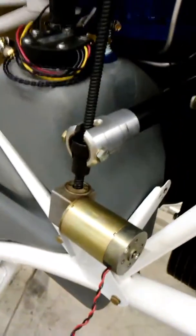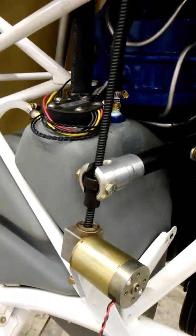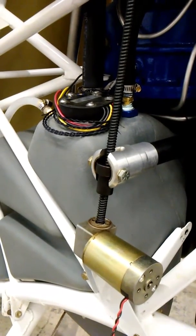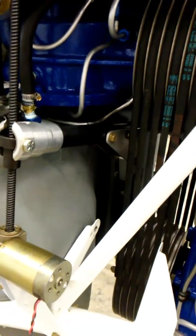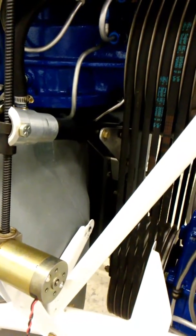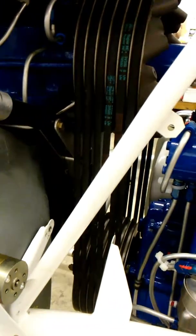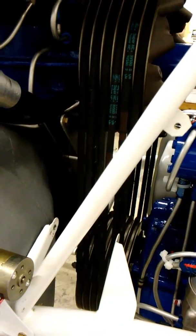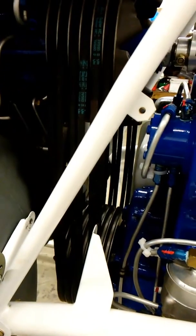What you've got is a jack screw run by a little actuator. The battery's kind of weak, but you'll see that it actually raises the engine to loosen the belts.